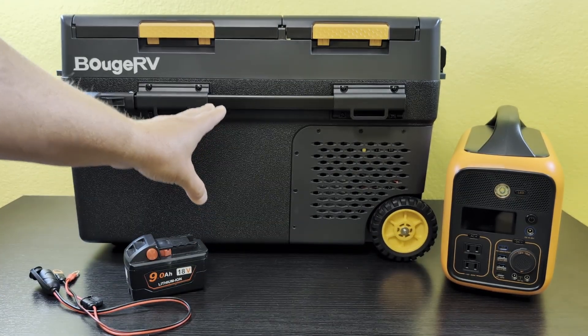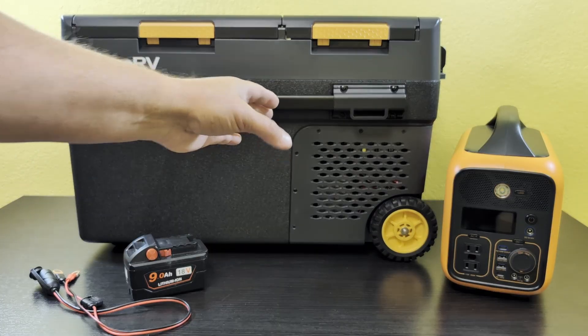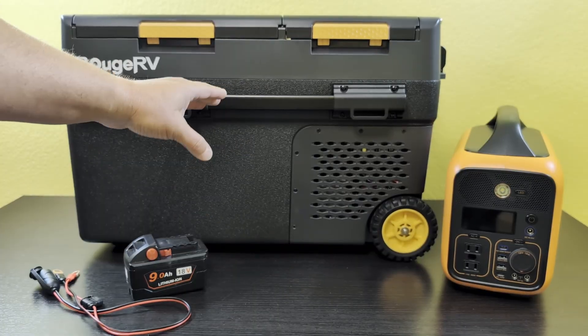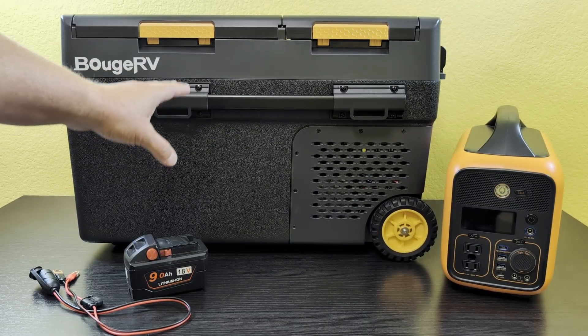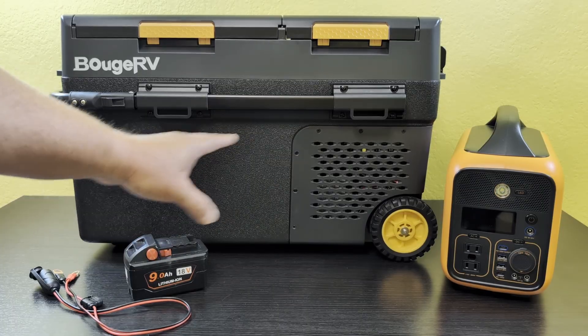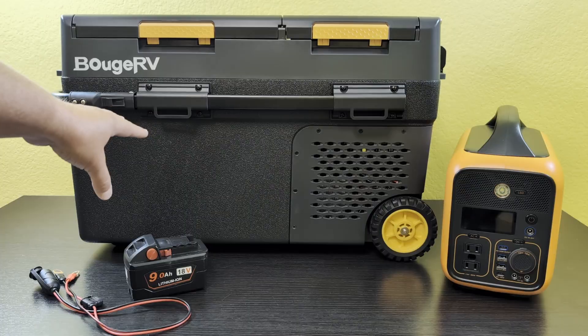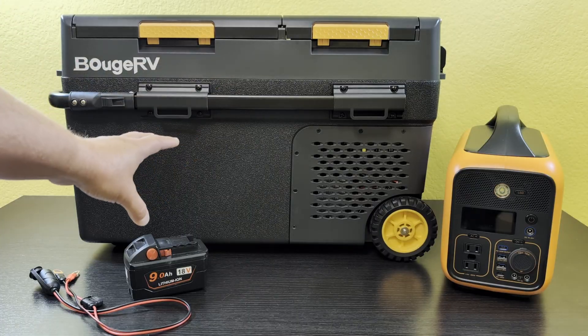I'm going to see just how much power this consumes while it's bringing the fridge down to temperature, because that's going to be the highest power consumption — when you first plug this thing in and it needs to bring it from 70, 80, 90 degrees, whatever temperature it is, all the way down to the temperature you set it. Once it gets to that temperature, especially if you've got items in there at that temperature also, it will maintain temperature using a lot less wattage.